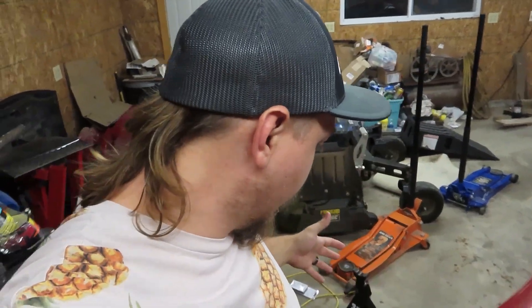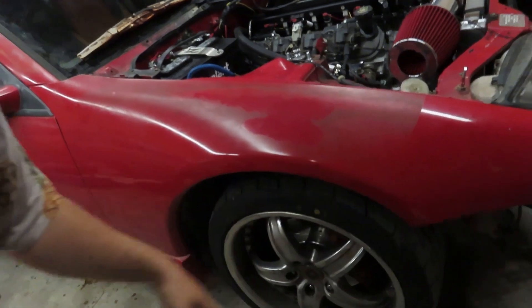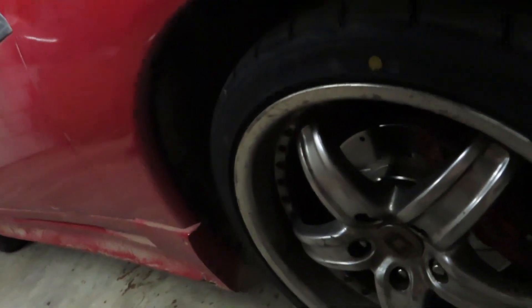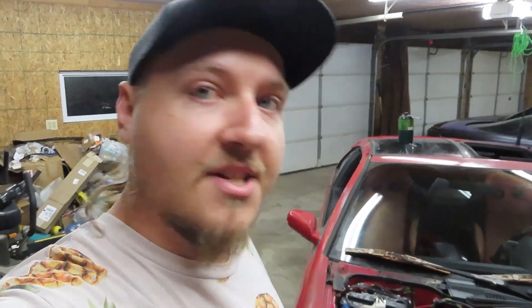I did finally get some rubber on here. I went with some Firehawk Indy 500s. Should be a good tire — they seem fairly sticky. So we'll see.